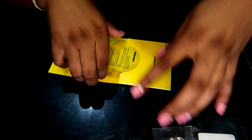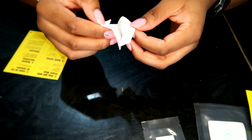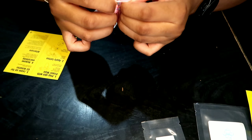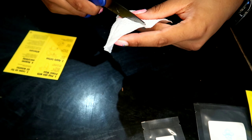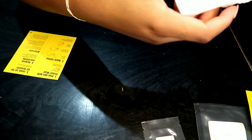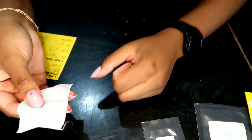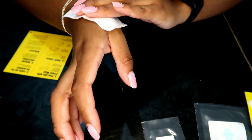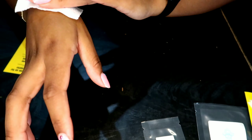The first step to applying the tattoos is to wipe your skin with the primer wipe for about 30 seconds. I cut my wipe in half since I have two tattoos and they only gave me one. I don't know if that affects the process or not, but I don't see why it would.